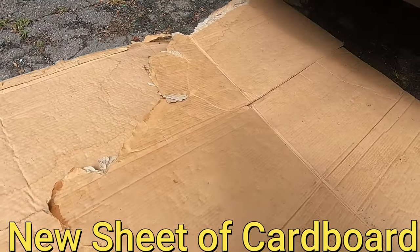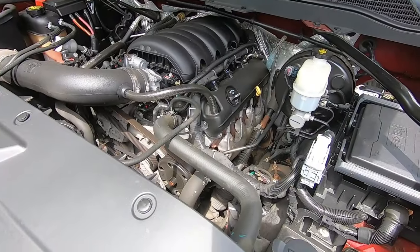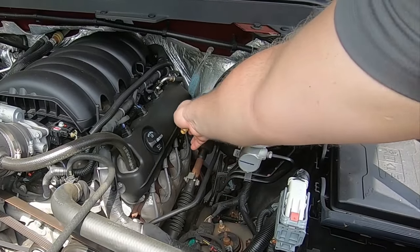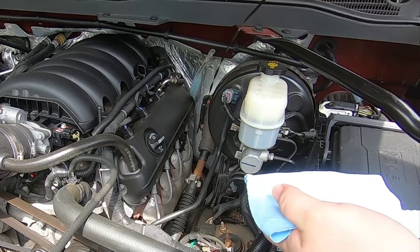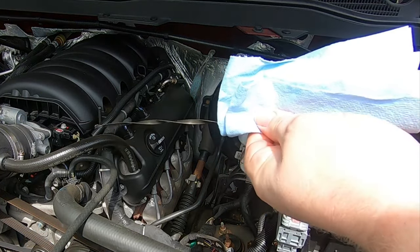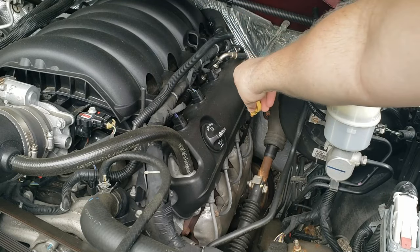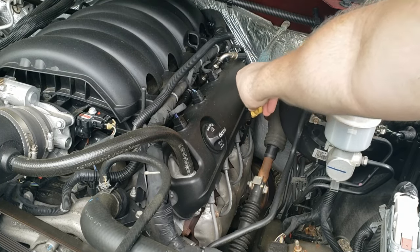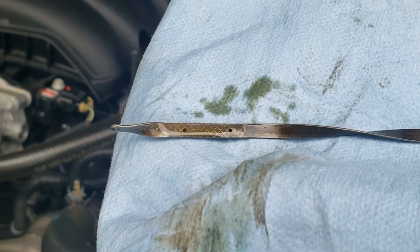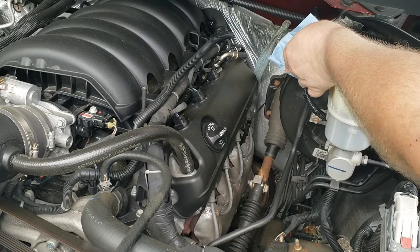Pull out the cardboard — no oil puddles, which means no leaks. Now pull the oil dipstick out, wipe it nice and clean, put it back all the way down, then pull it out again. As you can see, the oil level is right at the top of the cross-hatched area, meaning it's full. Put it back in and that's it.